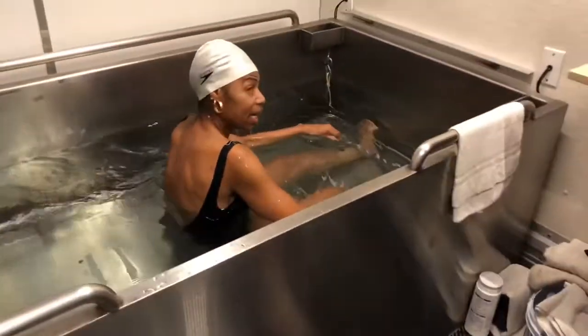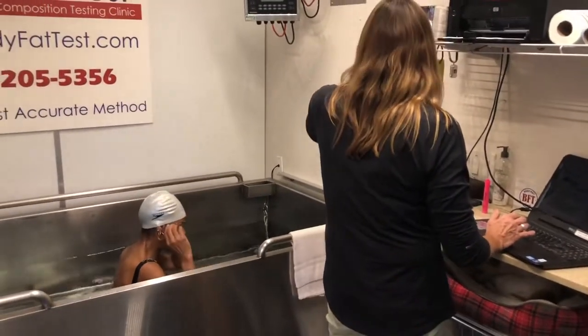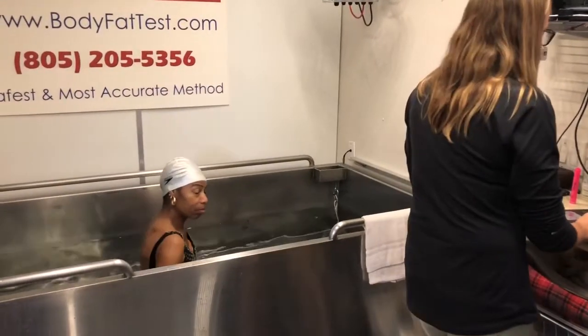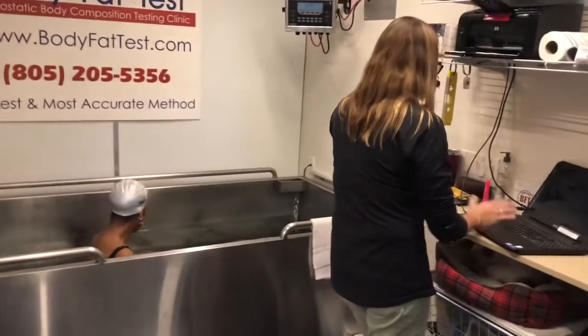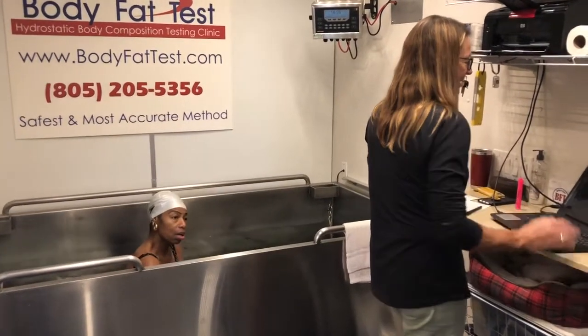Ellen, you're done! Did I commit? Yeah, you are done — you've survived it! Okay, be careful coming out. Try not to get my desk wet. You got a towel here, and I'm going to print this up for you.